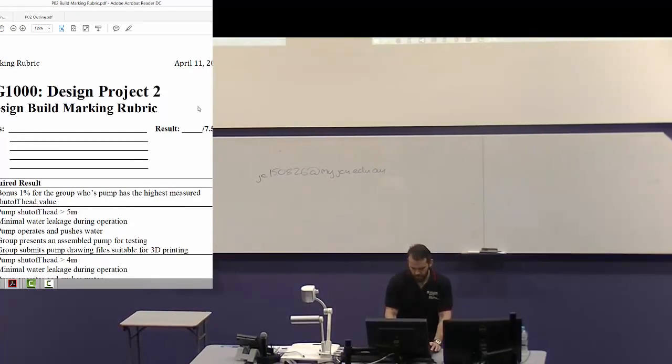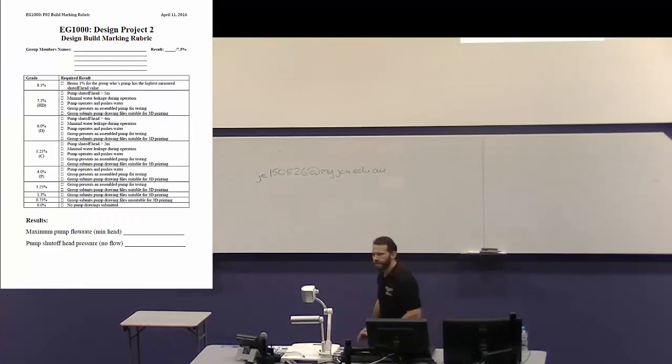You will have all seen the marking rubrics. Your marks for the build are aligned with how good your pump is — specifically what pressure your pump will push. If you rock up and give me a CD with garbage on it or stuff I can't print, you get 0.75% out of that 7.5%. If I print your pump and hand it to you but you don't build it and don't rock up on the last day, you get 1.5%. If you give me something I can print, assemble it, and bring it back, you pass.